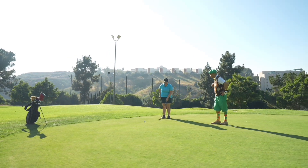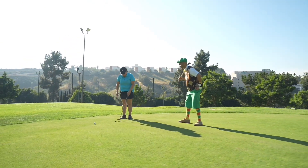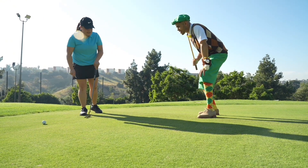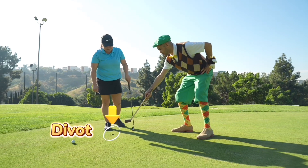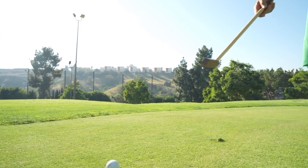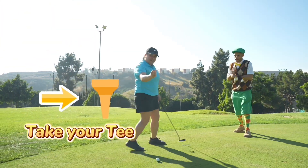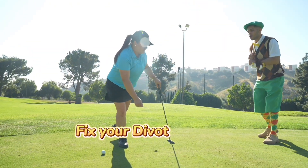Eddie, do you see this mark right here? I do. What's that? This is called a divot, Eddie. A divot? Yeah. This is where my ball landed, but it rolled over there. Whoa. So this is the divot. Correct. And then your ball is right here. Correct. Can I show you what we have to do with divots? Yes, please. All right. So you can take a tee, or if you have a divot tool, you have to make sure you fix your divots.